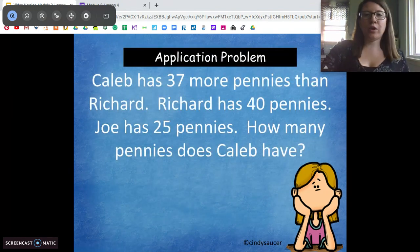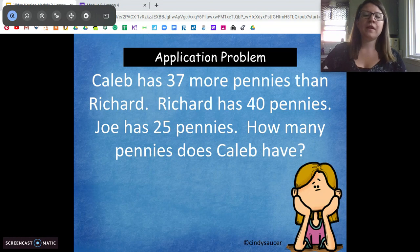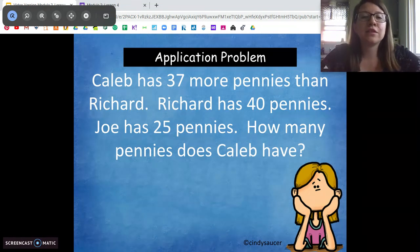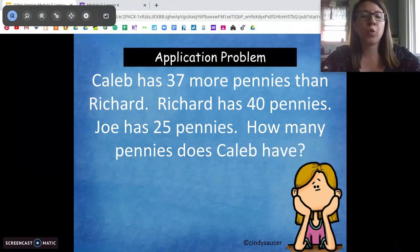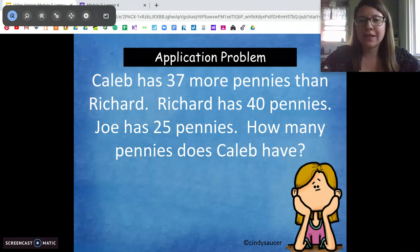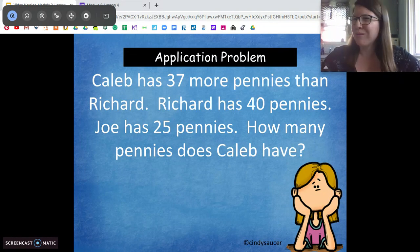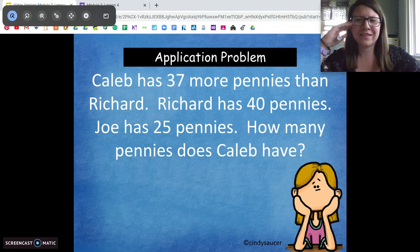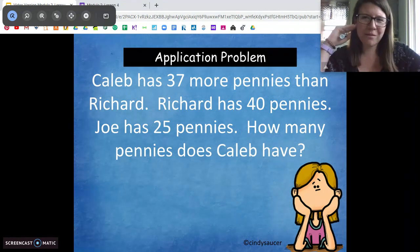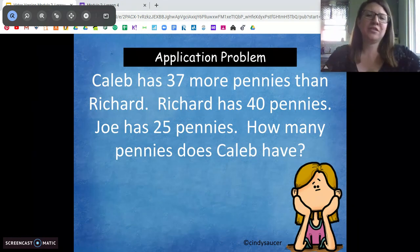Awesome job! Let's get out your paper and pencil and solve our problem for today. Caleb has 37 more pennies than Richard. Richard has 40 pennies. Joe has 25 pennies. How many pennies does Caleb have? When I look at this problem, there's some information we don't really need. Joe has 25 pennies — does Joe have anything to do with Richard or Caleb? No, so we're going to ignore that fact. Sometimes word problems do that to us.